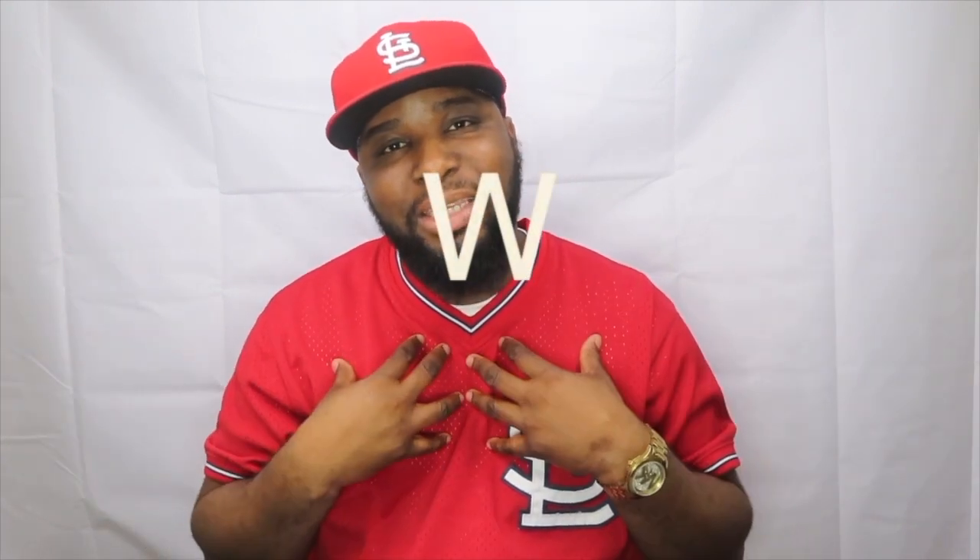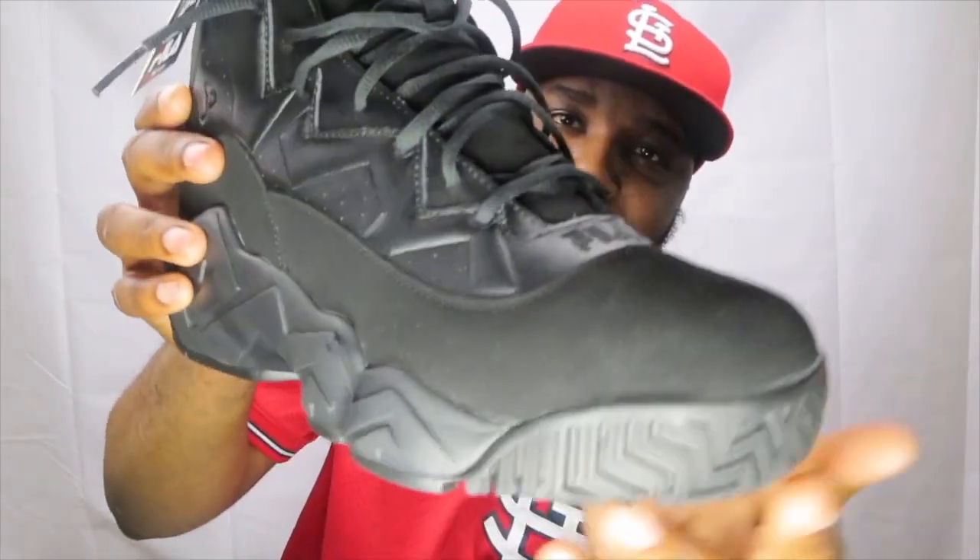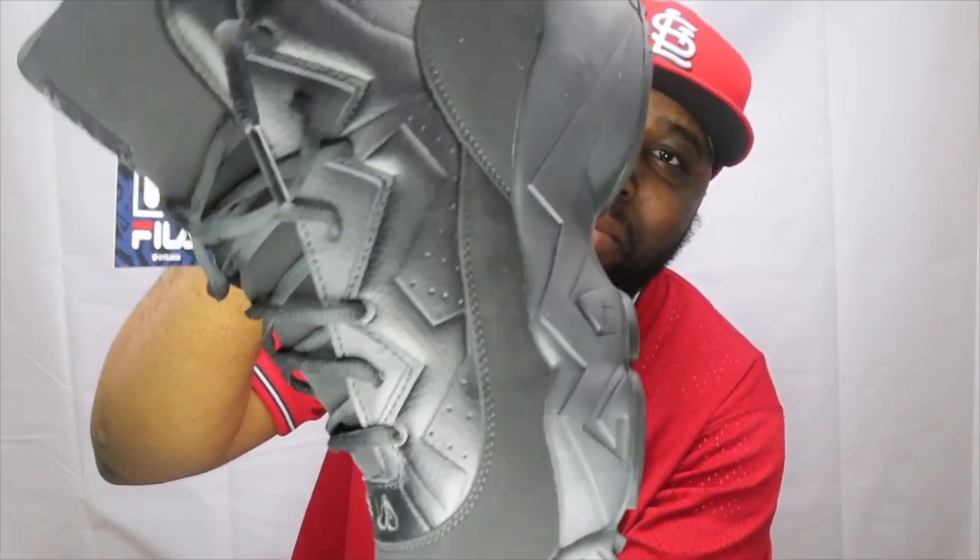So cool — I'm gonna show y'all the shoe. Let me know if it's an L or a W. I mean, it's a W for me. It might be an L for you — everybody got their own style. Here are the black on black. I just got them and it feels great.